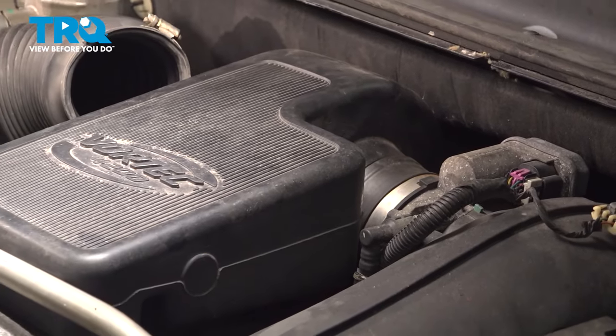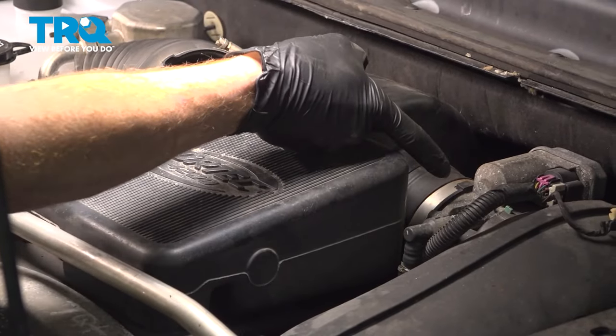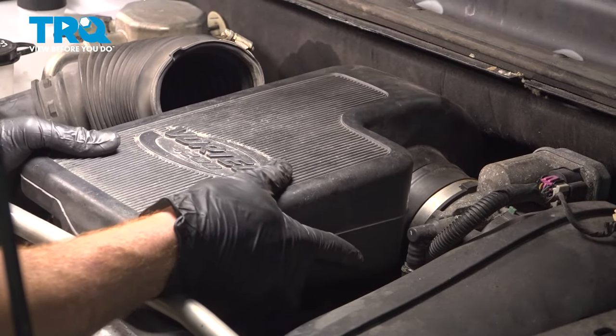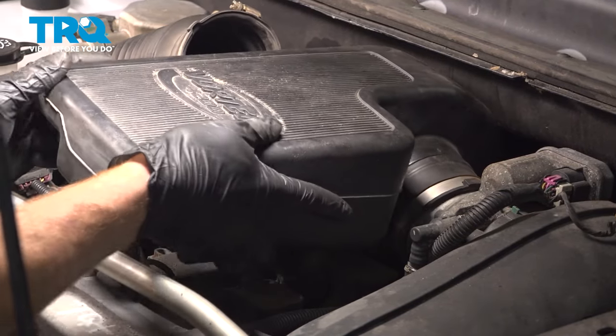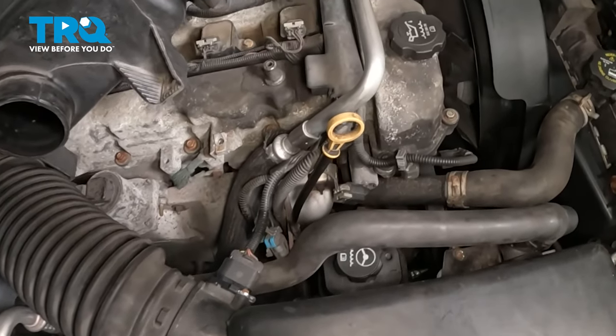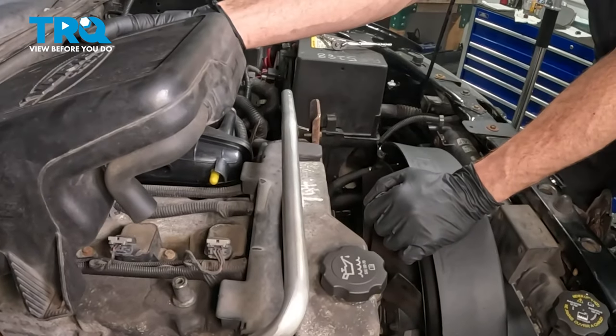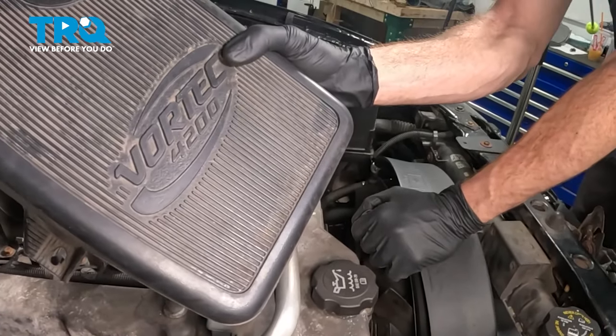Now that that's nice and loose, let's take hold of this. We'll give it a wiggle and start sliding it away from the throttle body. Once we've done so, we can remove it from the engine compartment. Down along the bottom front, you also have this small hose — that should slide right onto the valve cover here. Let's remove this from the vehicle.